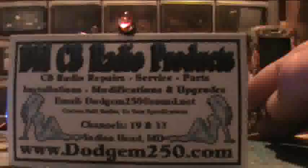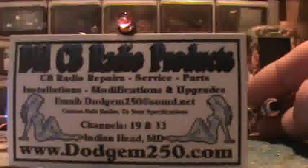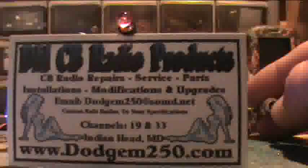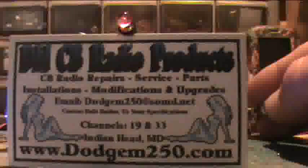Thanks for watching the video, and if you have any interest in installing this in your radio, give me a call. My name's Dodge, DMCB Radio Products. You can reach me at www.dodgem250.com. Thank you and have a good day.